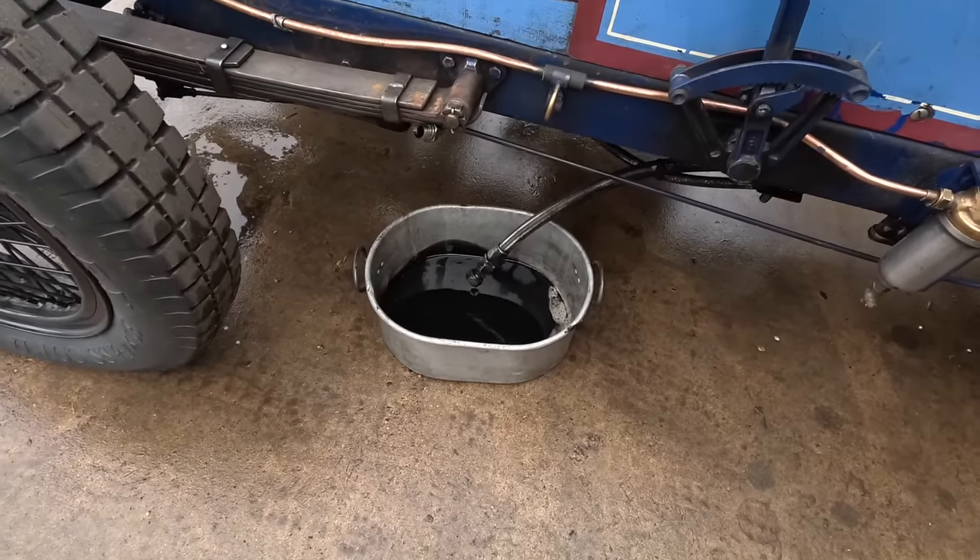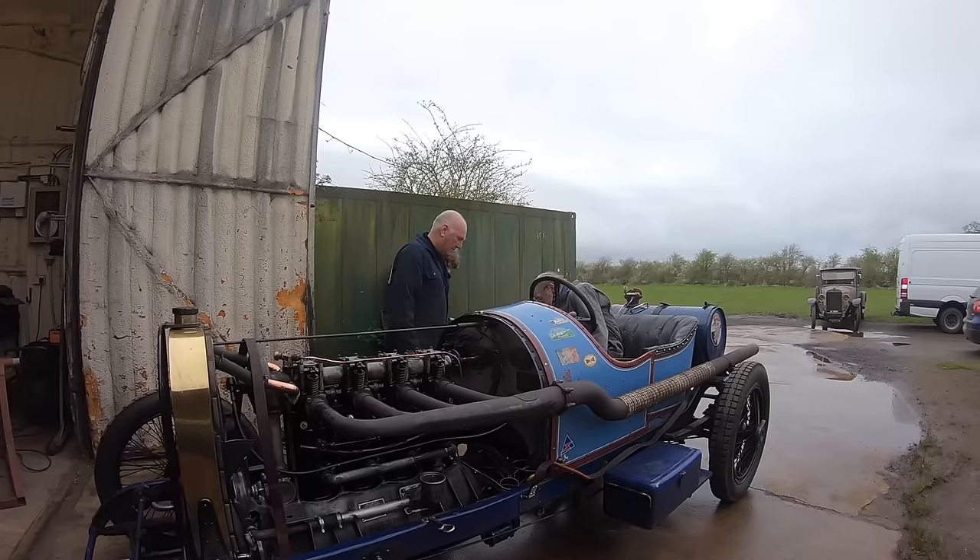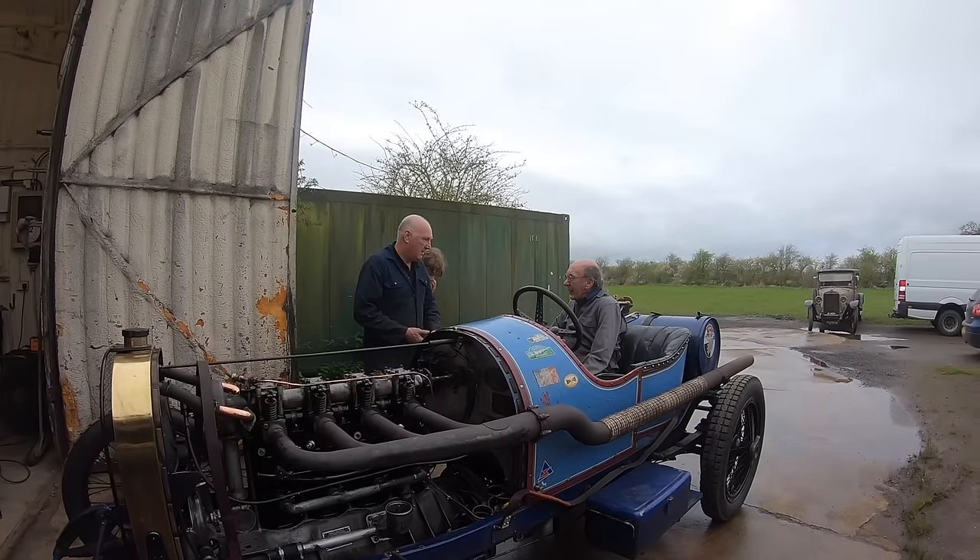I would say that's working alright, though, wouldn't you? Yeah, oh god, yeah. I mean, I reckon if it was dead level, I'd say that's almost a litre there, within 10 seconds. Yeah.